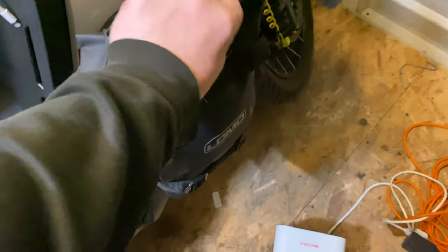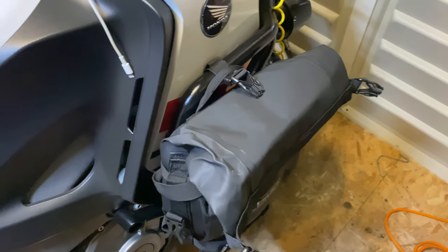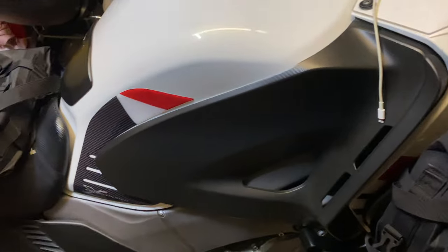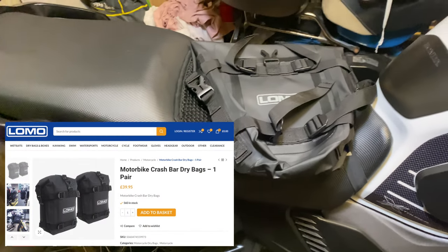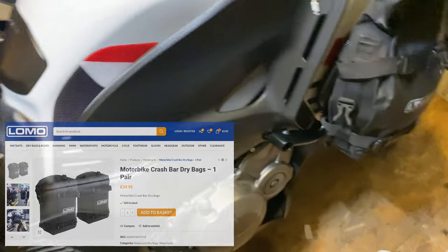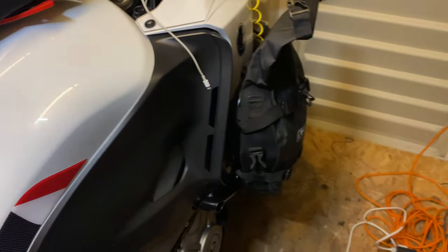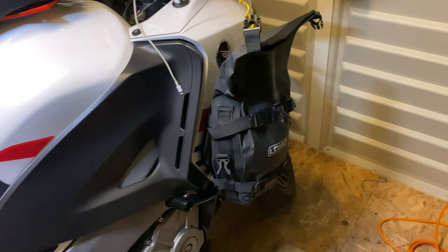You can have them quite big or you can have them quite small. I'm happy with them. 39.99 I think for the pair, from Lomo. I think they're about 45, something like that on Amazon. They're quite good, I like them.